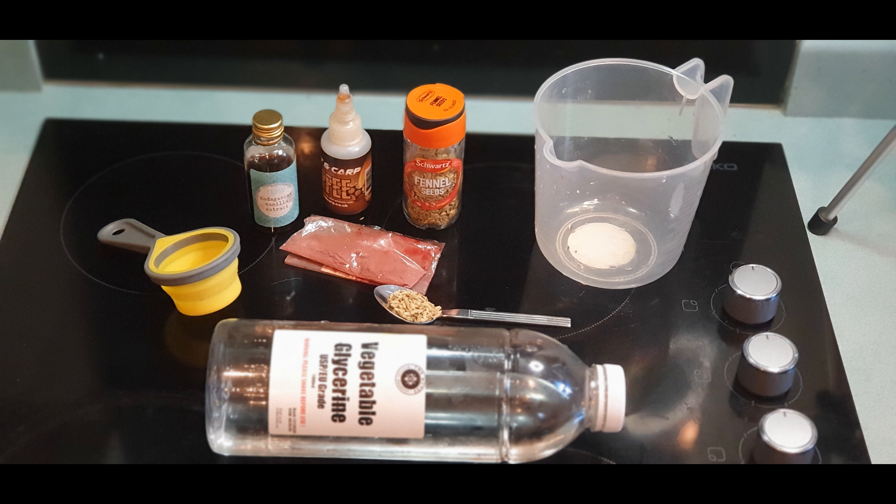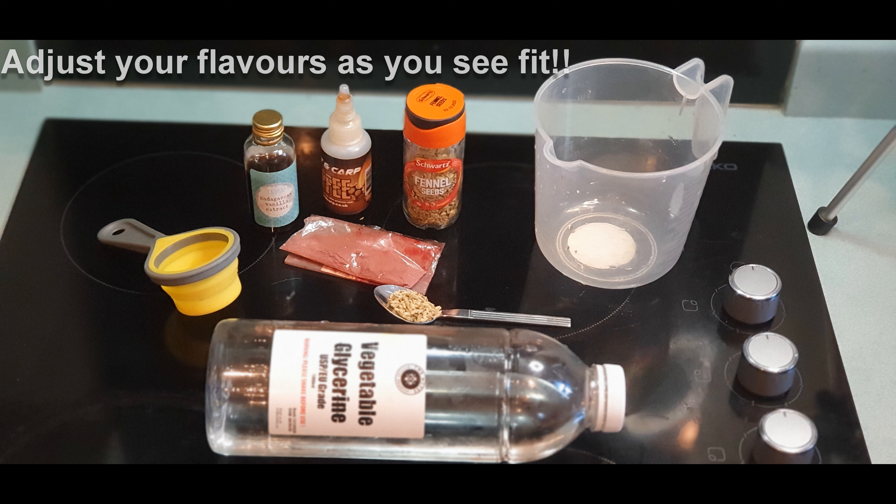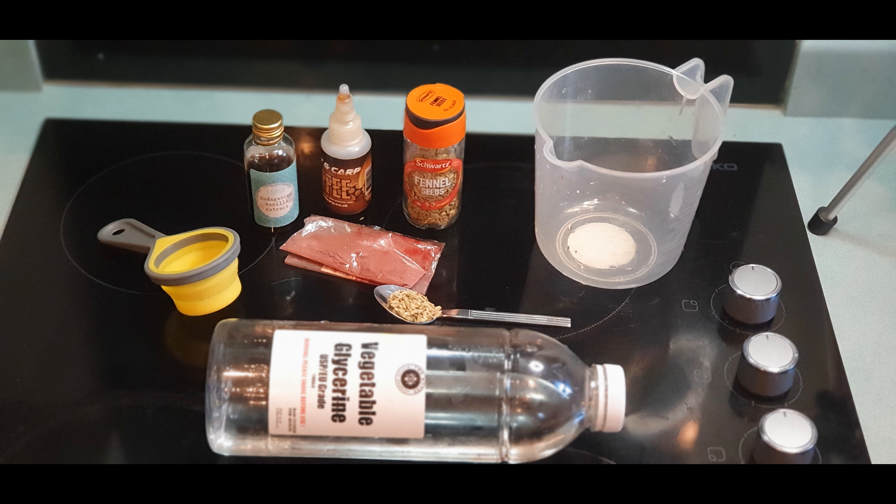Bar the red dye which I will come back to shortly. From a tool perspective we need a quarter cup, teaspoon and jug — that should be all you need to get things moving. The base of our liquid is a vegetable glycerin, which is very PVA friendly, which is the reason that most people use it. Then we've got a vanilla essence, a toffee essence and some fennel seeds. That's all we need for this particular mix, but I will cover off what you can add, take away and adjust as we go.